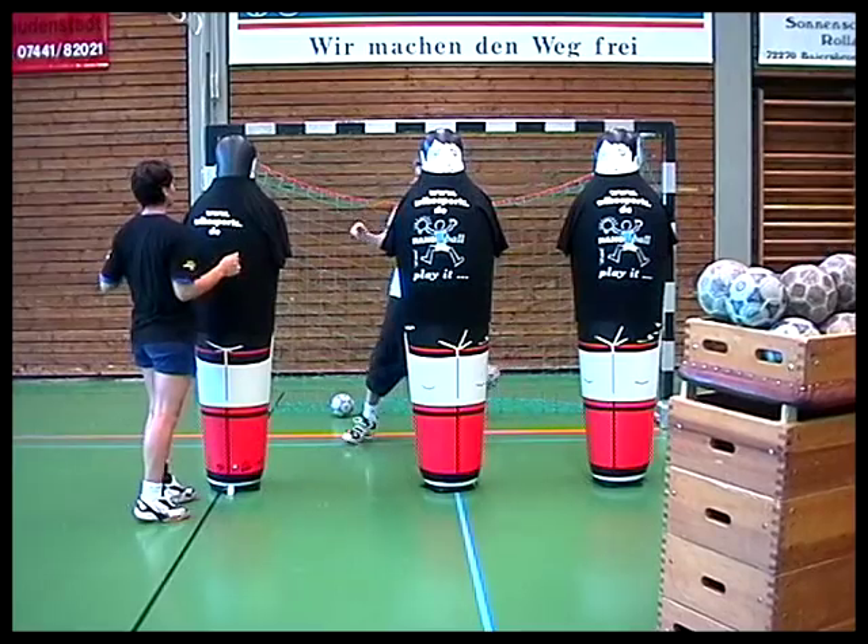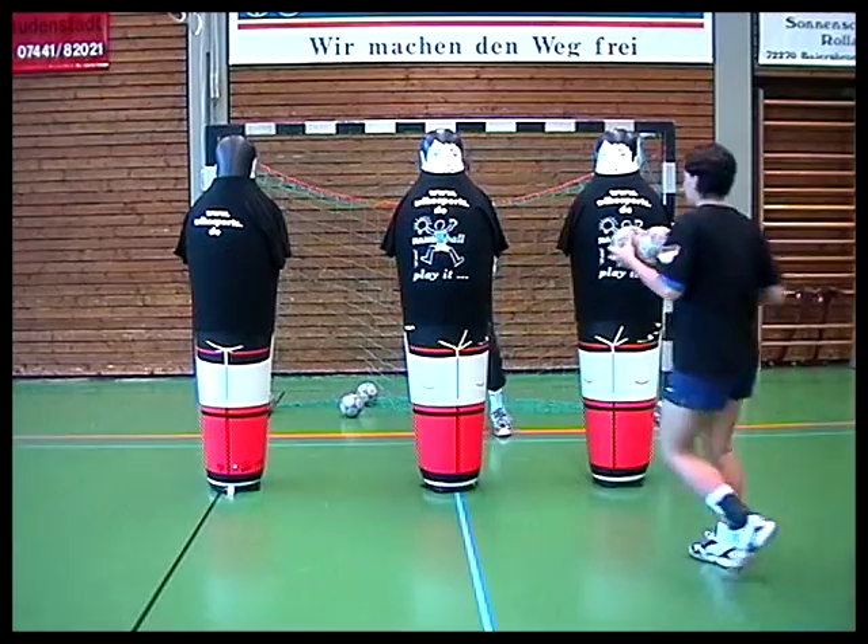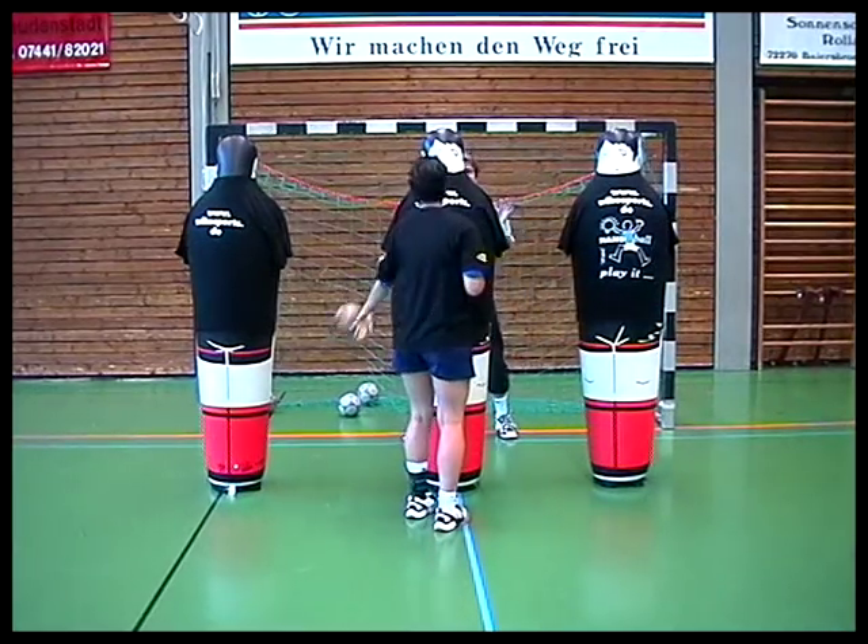Die Spielerin steht hier hinter den Airbodies und führt rechts- und linkshändigen Wurf aus. Dabei führe ich verdeckte, dosierte Würfe in nicht zu schneller Folge aus.